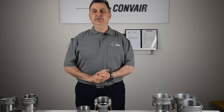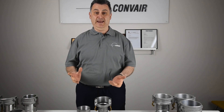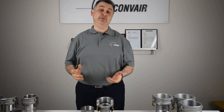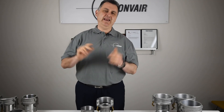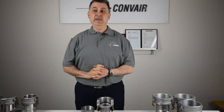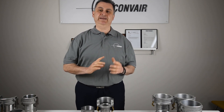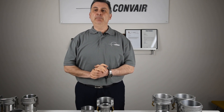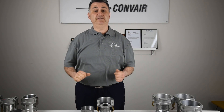Their only difference is in the number of grip serrations on the hose part of the cam lock. Locally there is also what's commonly referred to as the Australian standard cam lock. Unfortunately there is no official Australian standard as there is with NATO or EU, which means that Australian standard cam locks are different dimensionally from the NATO standard. In fact, we've found there are differences even between Australian standard cam locks depending on the manufacturer.